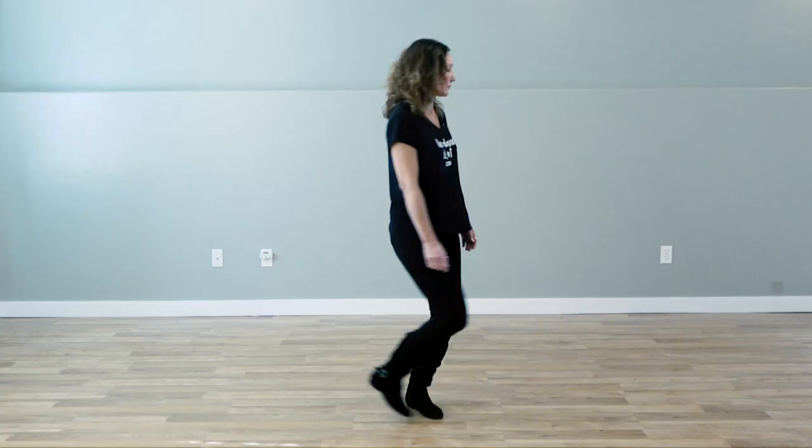Hi, this is Daisy with Line Dance Salt Lake, Utah. Are you ready to get your line dance on? This is a super short dance — it only has 16 counts. Let's learn what they are.